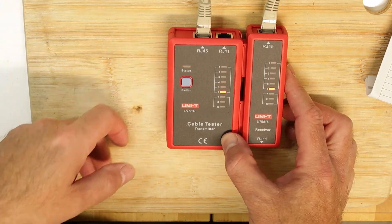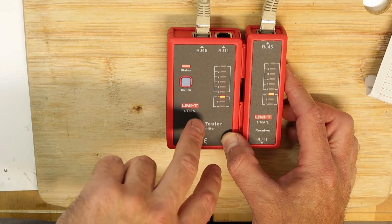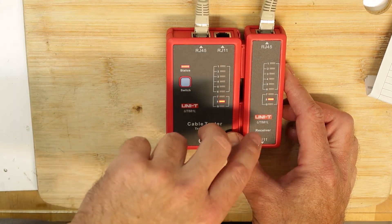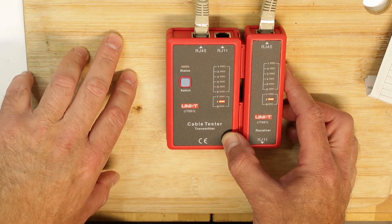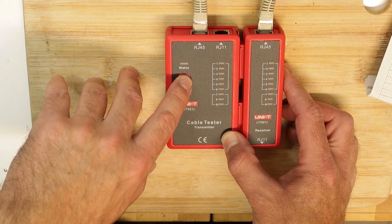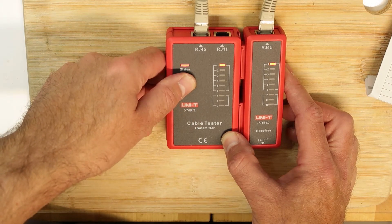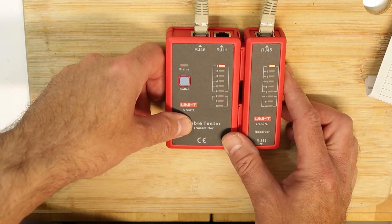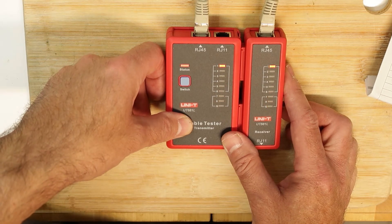What it's doing is going over all the pairs and checking which pin is connected to what, because sometimes you have a flip — a swap between pairs, like pin one going to pin two on the other end. You can see and identify that with this small instrument. To start the test, press the button for about one second.